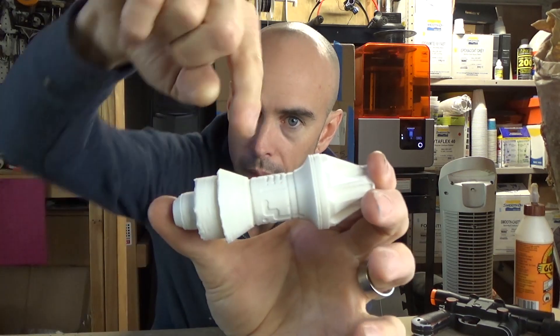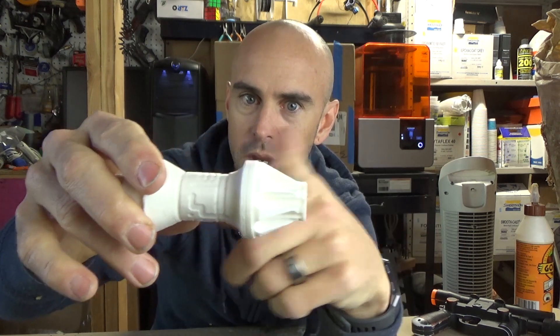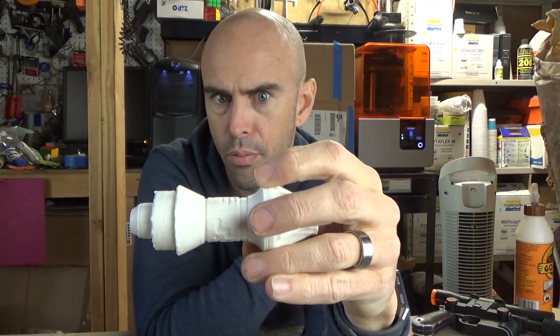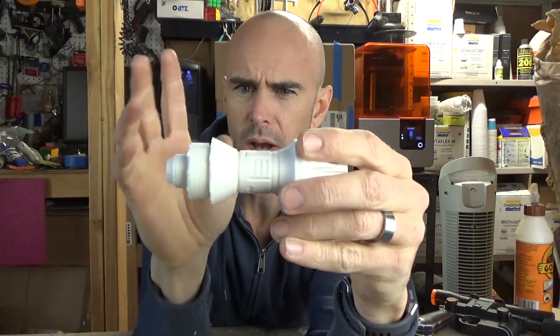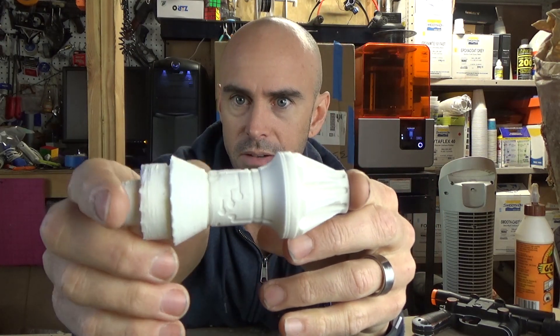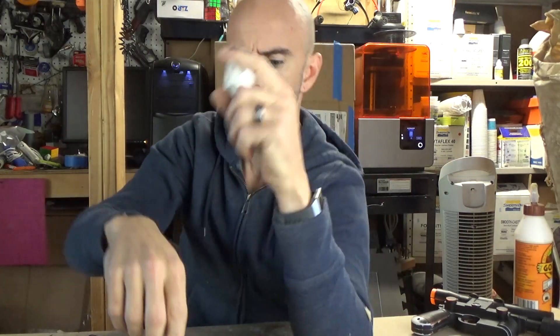I don't know if I can get the light on this right, but from about here down, the quality is pretty bad. And then from here up, it's quite a bit better. That was just changing the speed of the print - I should have adjusted the heat as well, but just the speed thing was throwing it off. And you can see there's a lot of texture on the surface here that is not up here. So, anyway, PLA.